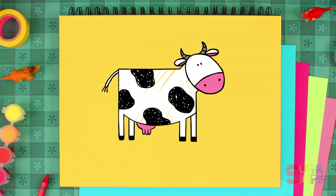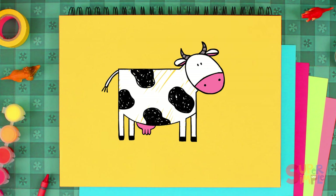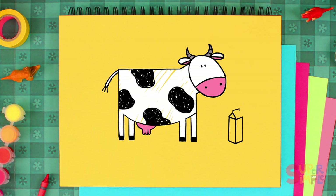What do we know about cows? Moo! That's right — milk comes from cows! And also cheese.